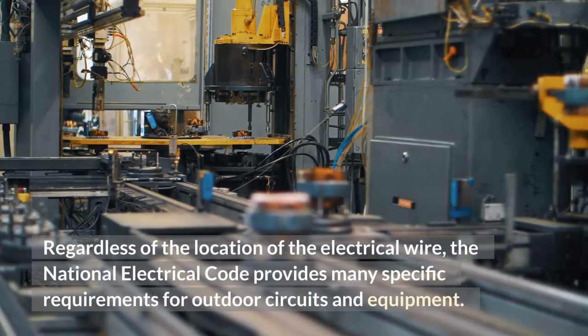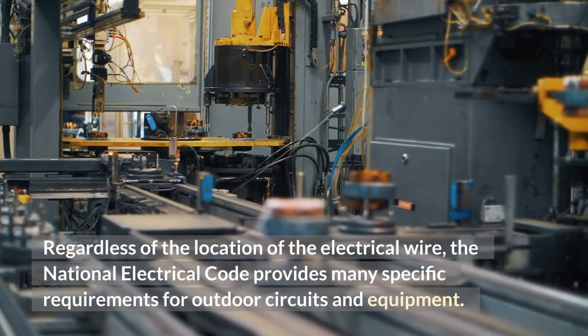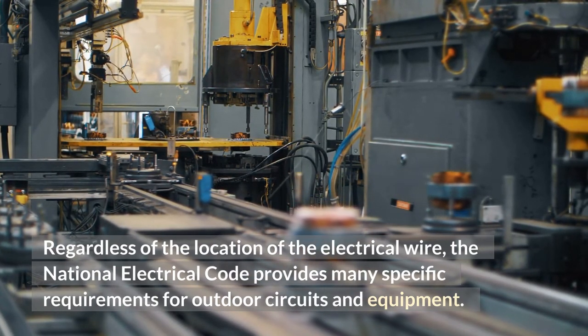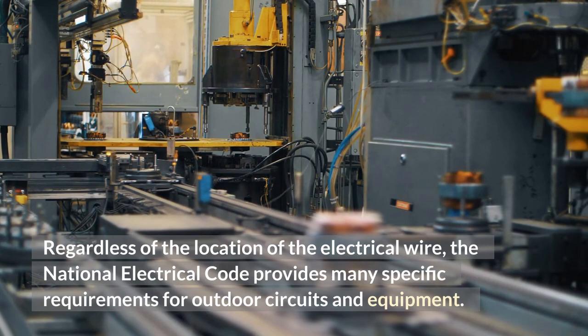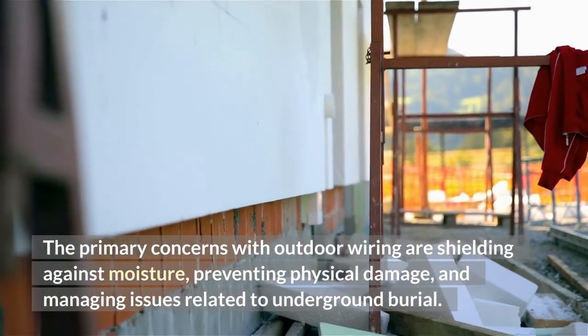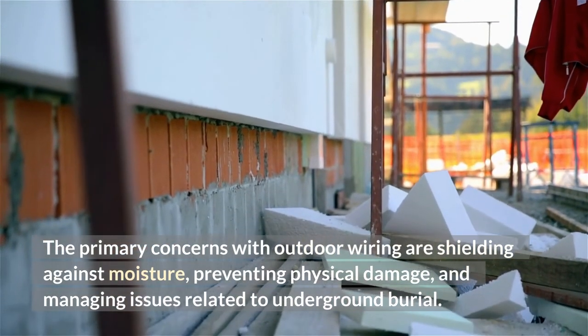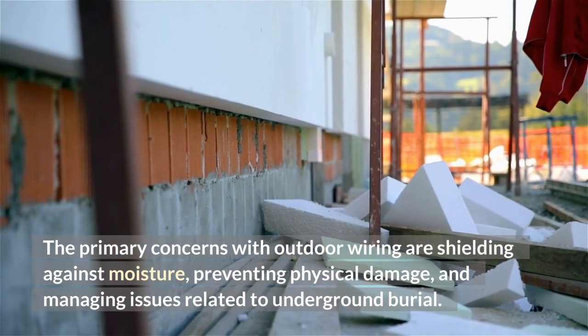Regardless of the location of the electrical wire, the National Electrical Code provides many specific requirements for outdoor circuits and equipment. The primary concerns with outdoor wiring are shielding against moisture, preventing physical damage, and managing issues related to underground burial.